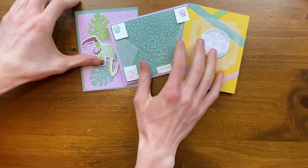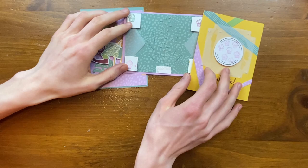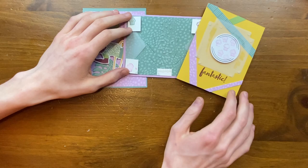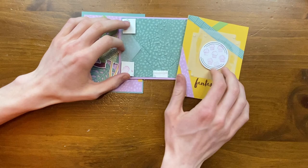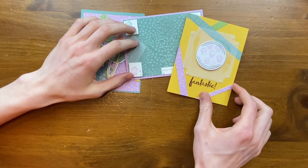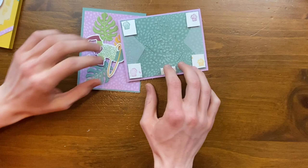My girlfriend Elise came over while we were making cards, so she made some cards too. This was Elise's first time making cards — it was fun to watch her put ink to paper. She's very creative and artsy. She really liked the cupcakes. What I love about this card is how the stripes just go everywhere and cut off cleanly at the edges — it really frames the elements in the center nicely.